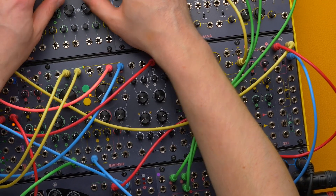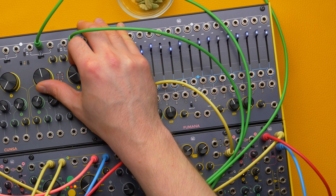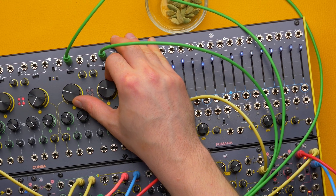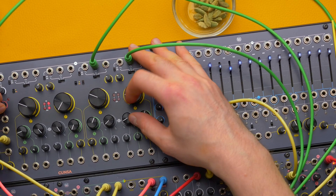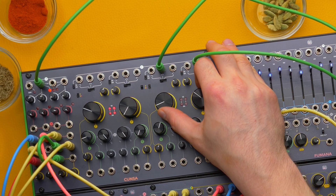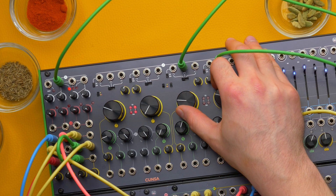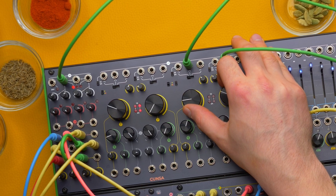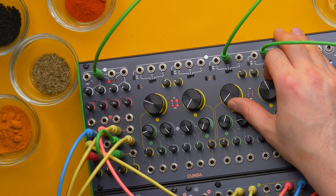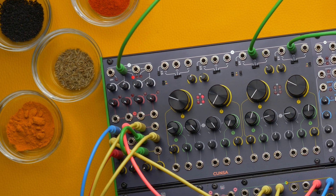We have been thinking about a filter for the past three years and we wanted to make something that could easily fit our environment both in terms of sonic character and workflow. Here's Kunsa, a quadruple analog pingable multimode resonant filter, saturator, mixer and oscillator. It is our sound seasoning tool. It can gently even a patch applying a final touch or it can set it on fire with a ridiculous amount of spice. It is up to you and your cooking style.